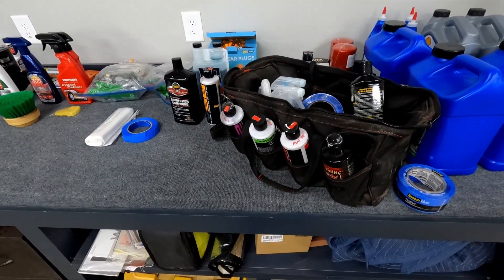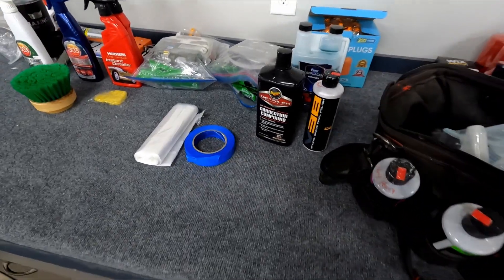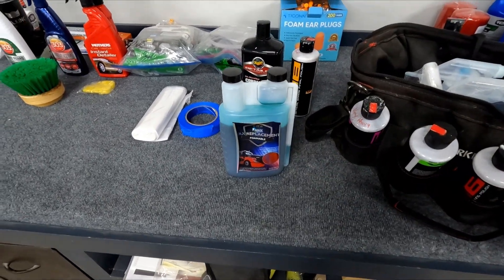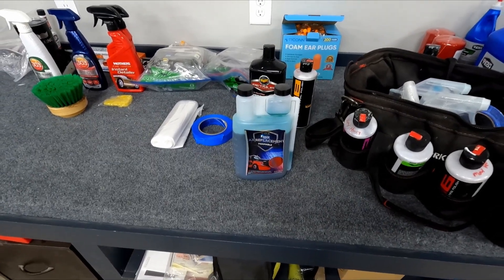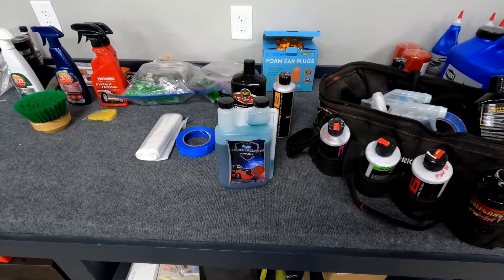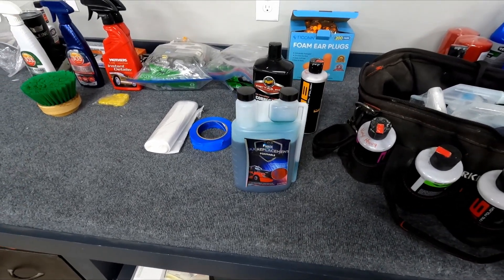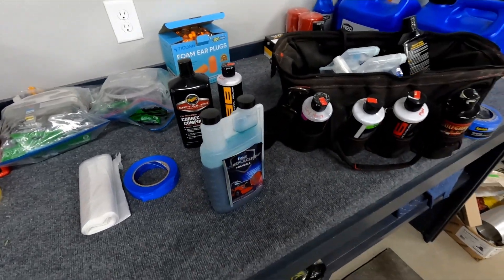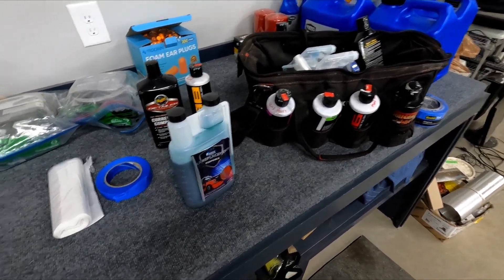I'm going to do a different wax this time. Once you do the glaze and the sealer, it has a good shine to it, but regular wax wears off really fast. So I've been using this wax replacement that you foam cannon on the car. I've done a few cars with it and it lasts a long time. Especially with this car, it won't be out in the weather much — I'll just be driving it on nice days. This stuff should last quite a while and gives a really nice shine and smooth finish on top of a correctly polished car.